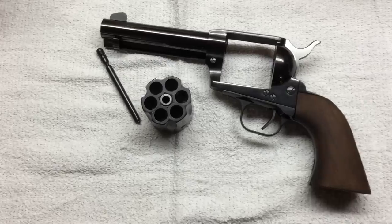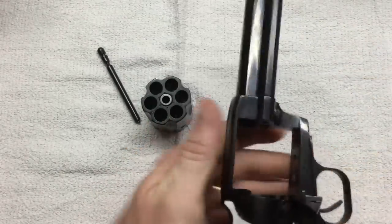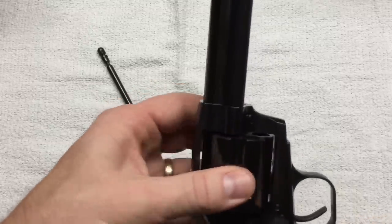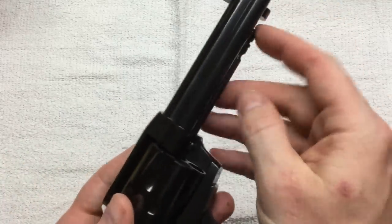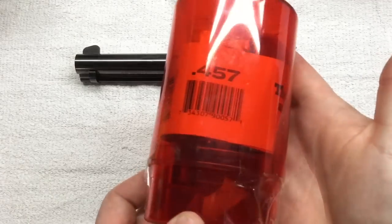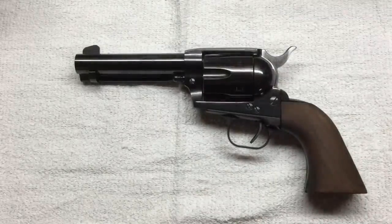I now have two bullet molds on order specific for this firearm — I asked for the bullets to drop out at at least .457. I also already picked up a Lee push-through sizer at .457. We'll see if we can get this modern peacemaker to shoot a halfway decent group with those larger bullets.